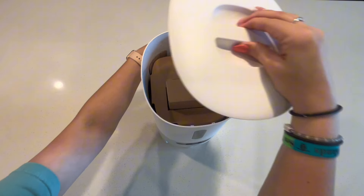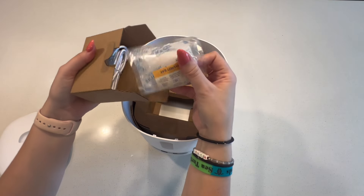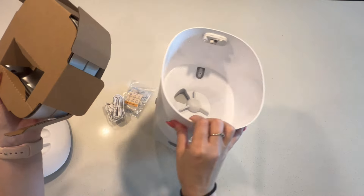After getting everything unboxed, I'm not surprised to say that it feels very high quality, just like I was expecting, and I'm really excited to open everything up and get into all the features.